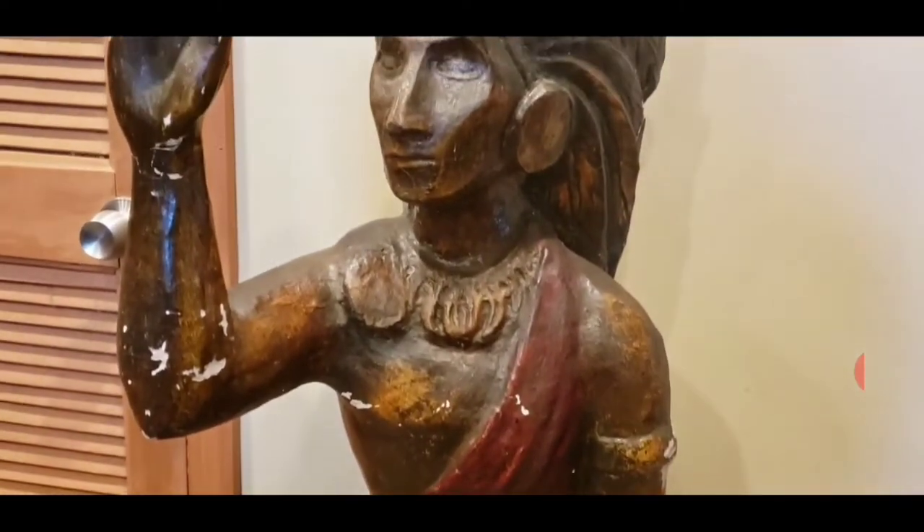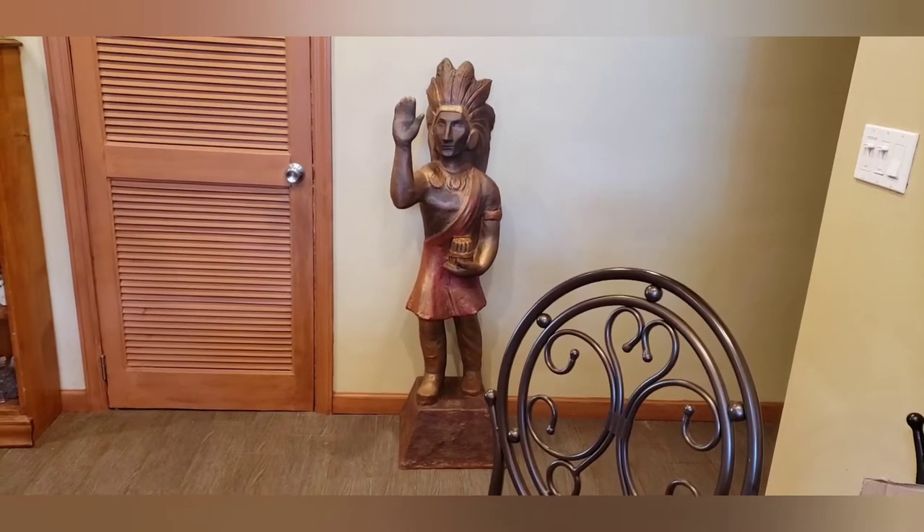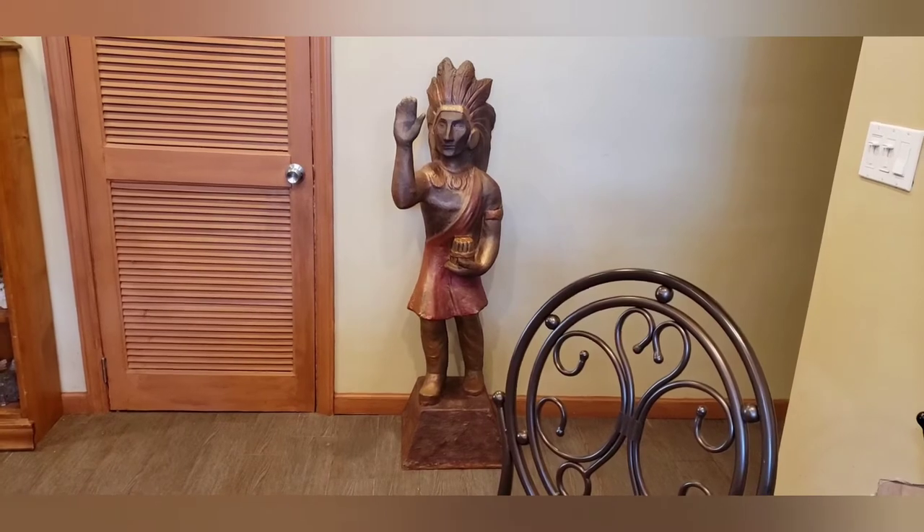So now take a look at how he looks after I fixed him up. The chief is now done. While I'm not an expert in any kind of restoration — trust me on that one — I think he looks a lot better.